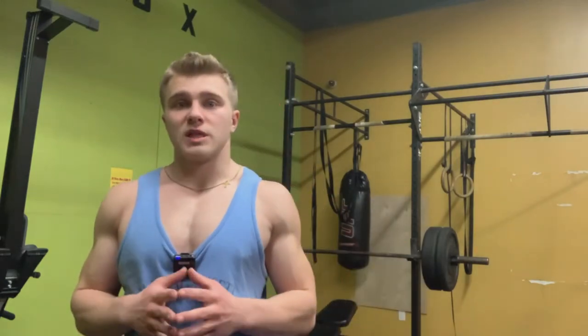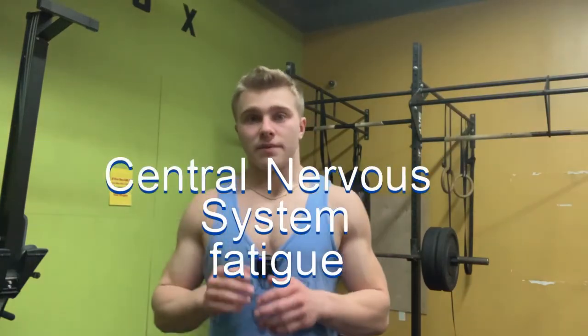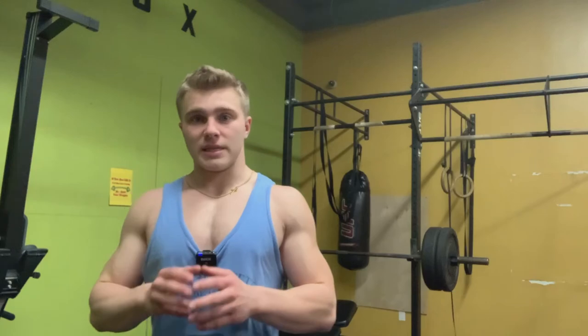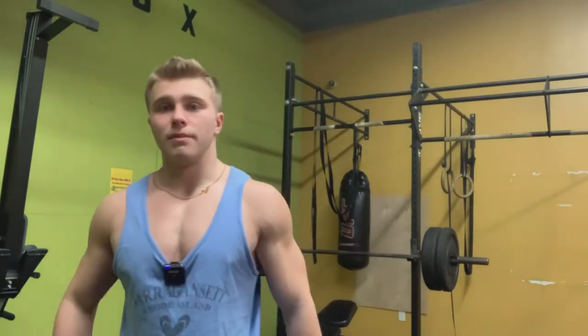When you plateau: if you're dieting, that's fine — it's unrealistic to keep adding weight while losing. But if you plateau while gaining or maintaining weight, switch to dumbbells for about a month. Sometimes your central nervous system gets fatigued from hammering the same compound lift repeatedly. Give your brain something new, then return to barbell in a month and you'll smash through the plateau.